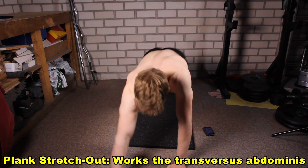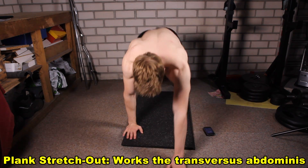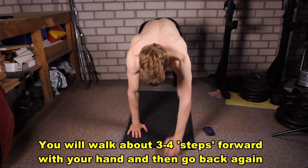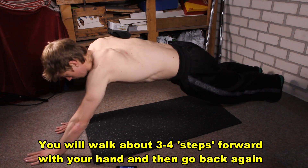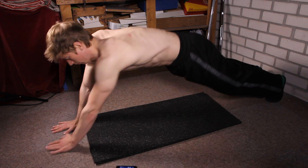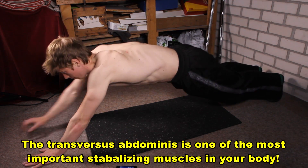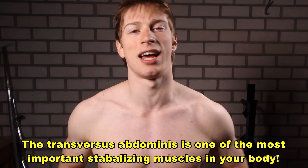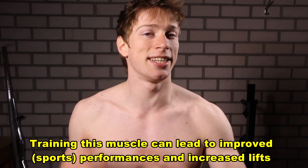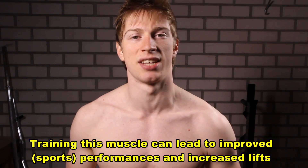Then the plank stretch out. This is an exercise I haven't really seen before, kind of derived from the abdominal wheel roll-out in which you also try to stretch out your body. You simply try to walk forward, hold it for a little while, then go back — and make sure to keep your core straight and tight, which goes for every one of these plank variations.